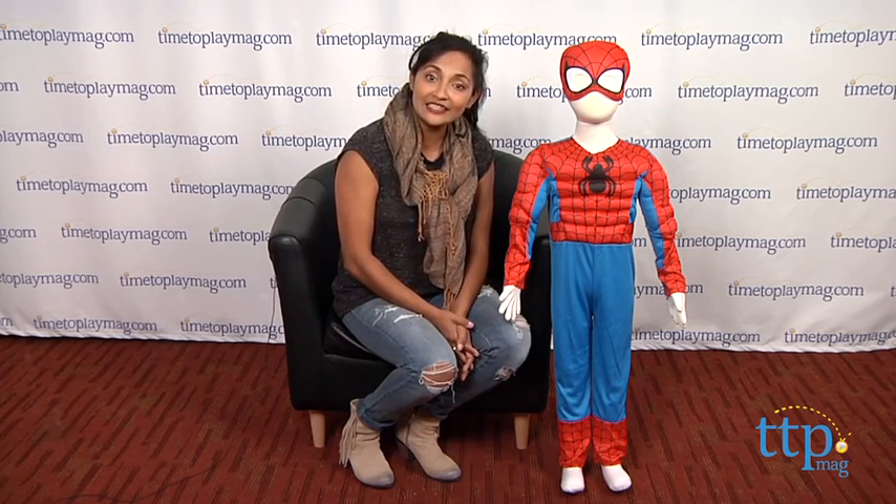For more Halloween ideas, come visit us anytime at timetoplaymag.com — your number one source for all things play.